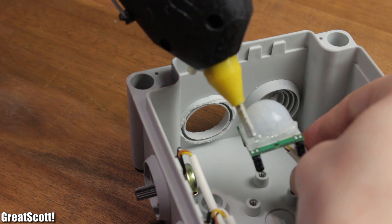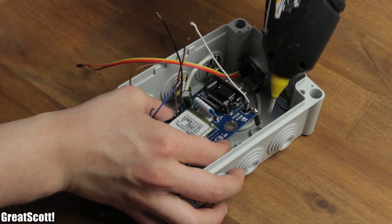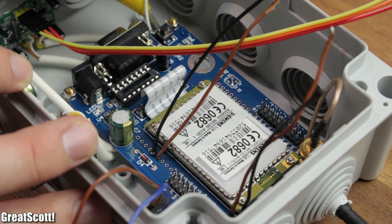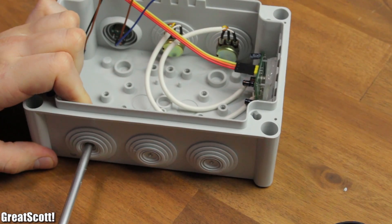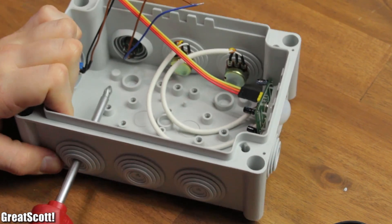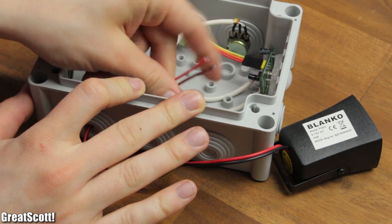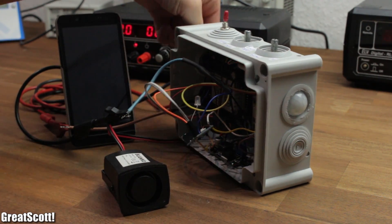I also mounted my sensor potentiometers to the case by turning the rubber seals around and repeating the mounting process like I did with my switches. The sensor and TC35 GSM module got secured inside the case with hot glue. Make sure to insert the SIM card for the GSM module before gluing it to the case. Lastly, I poked another hole in the seals to push the wire for the siren inside the case, which will later create an annoying loud sound during the intruder alert.